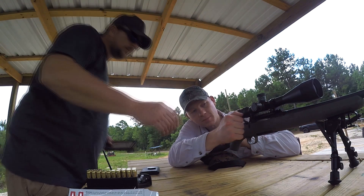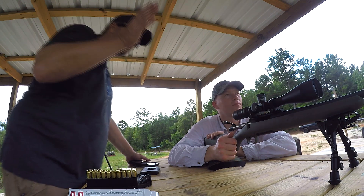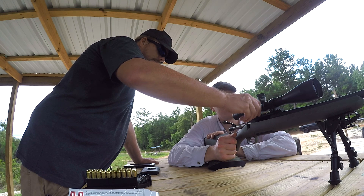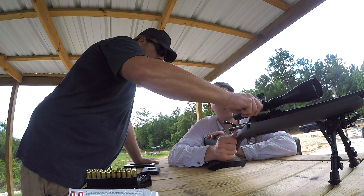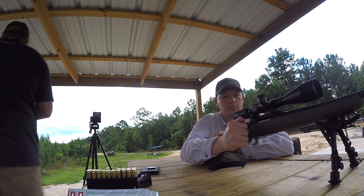We got a little bit of windage dialed in. We're coming in now so we don't maybe need quite as much spin drift as we did before. I'm just going to take a couple clicks off and we'll see where it's at and play with it.